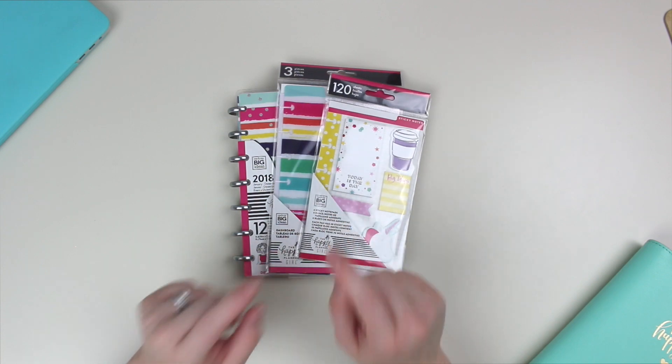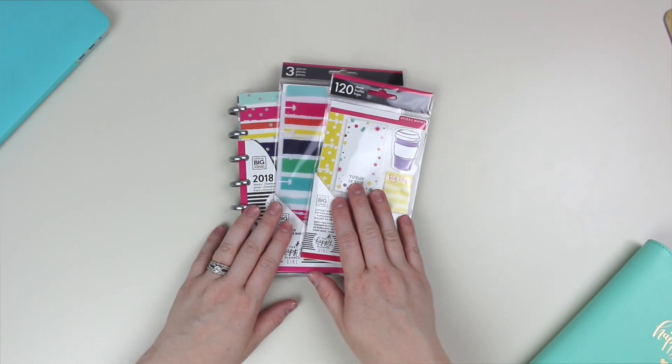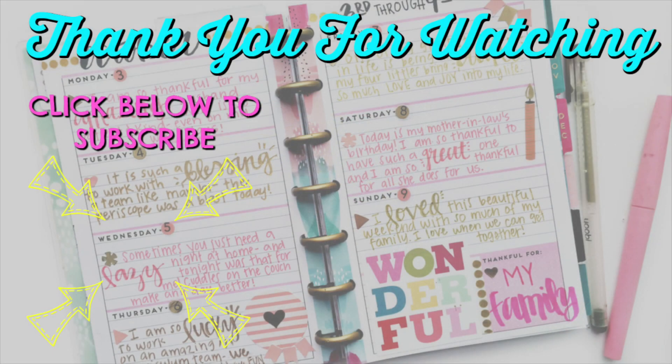If you are new to my channel, please subscribe — you don't want to miss anything. I look forward to seeing you again in the next video. Have a blessed day. Bye-bye!